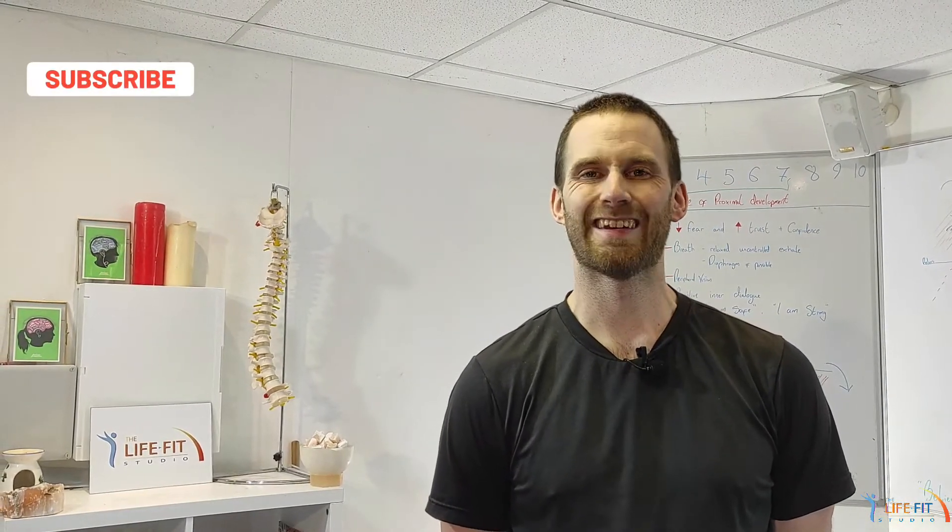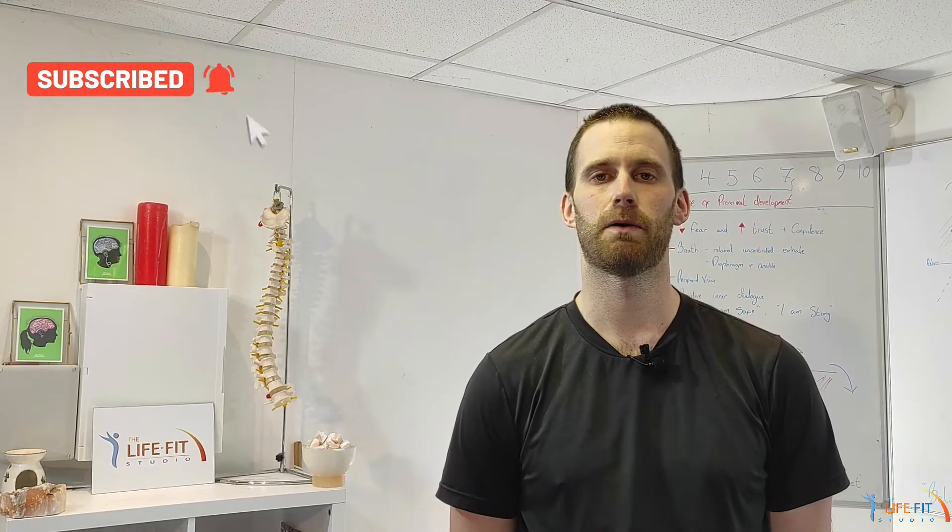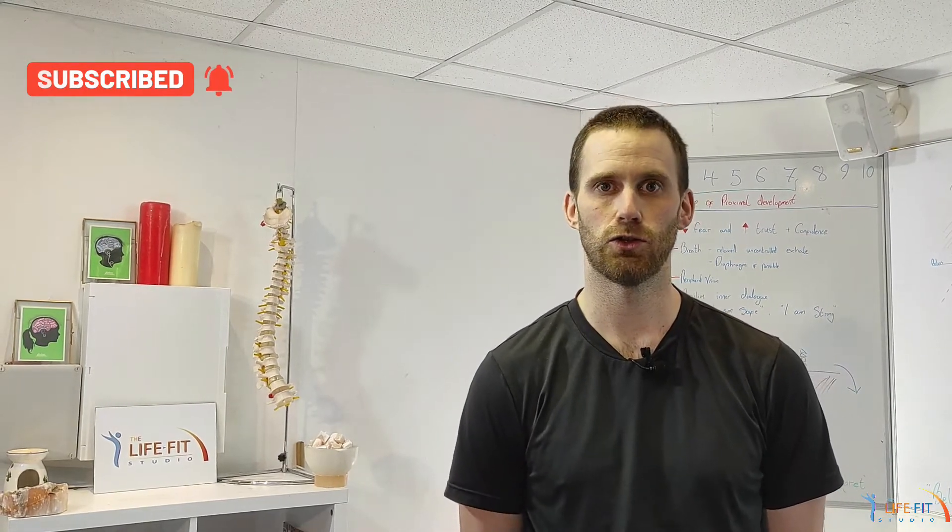Hey guys, Jack here from the LifeFit Studio, back to you again today with a short video all about hip flexors. I'm going to show you how to properly stretch your hip flexor and hopefully show you a few different variations of it as well. If you like the video, share it around to your friends, find us on social media, give us some feedback — we'd love to hear from you.